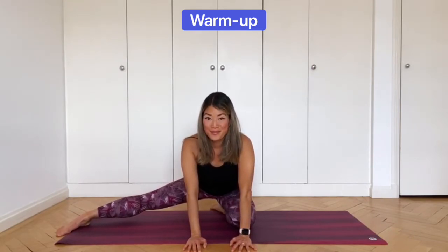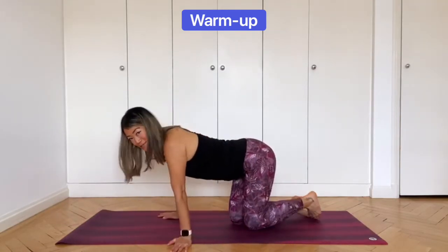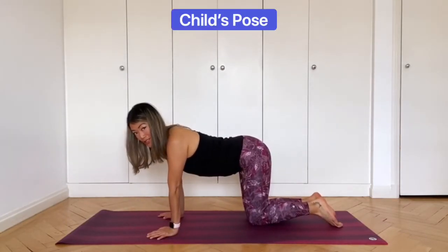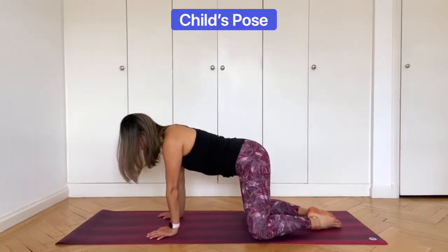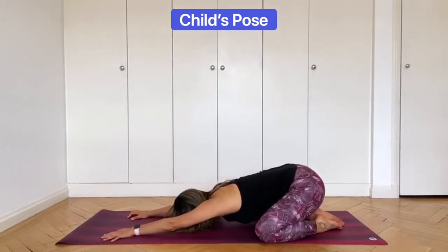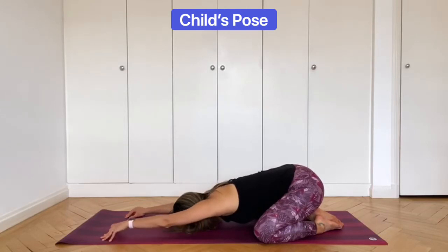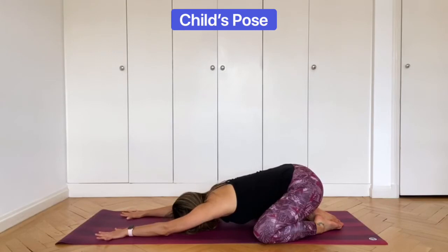Couple more breaths, and bring the leg back in. We'll come into Child's Pose. Take your knees wide, keep your feet together. Sit the bum back on the heels and then slide your hands forward. Rest your forehead down. Stay like this and breathe deeply. Once you're comfortable, inch the fingers forward. Feel the stretch under the arms and along the sides of the torso. Try to relax into this pose and breathe deeply in and out of the nose.